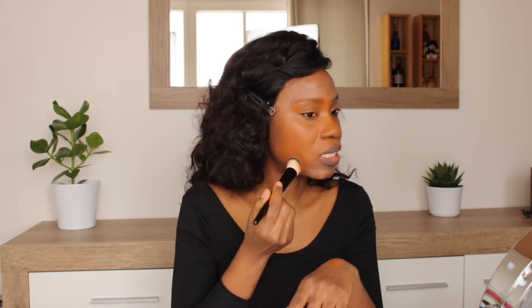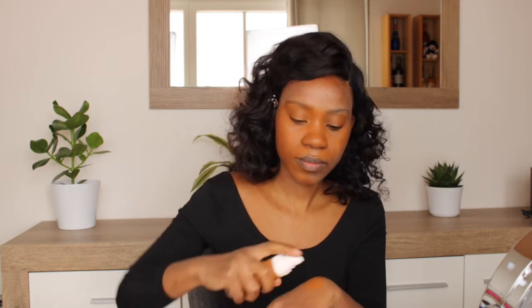This foundation is in color 430 and I'm hoping that it will match my skin. It's difficult when you're buying foundation online because sometimes it doesn't match your skin tone. This is not that bad. This foundation is so liquid — look at that, very very liquid.